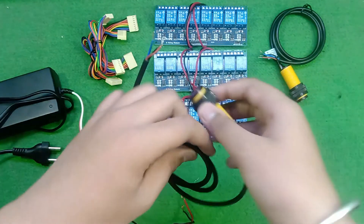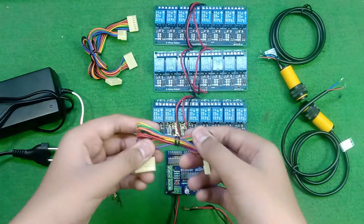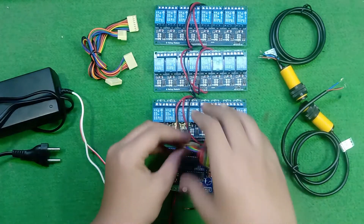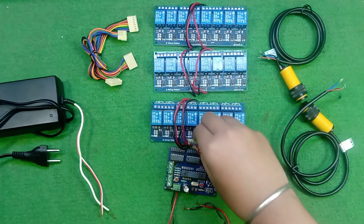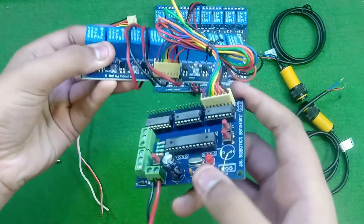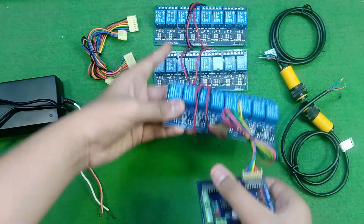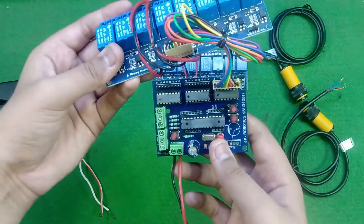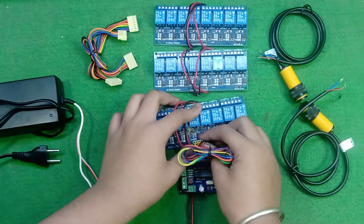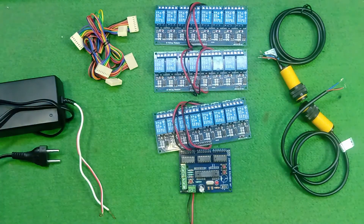After connecting this proximity sensor, we need to connect the relay module with this 8-pin connectors, just like this, and for all relay modules. This controller is a maximum of 24 steps and minimum that you want, as you wish. Now let's assemble all these things on a backplate shape.